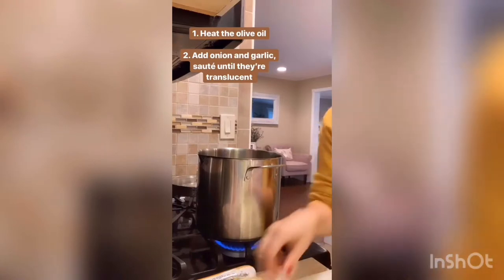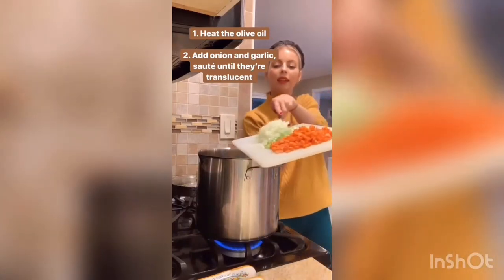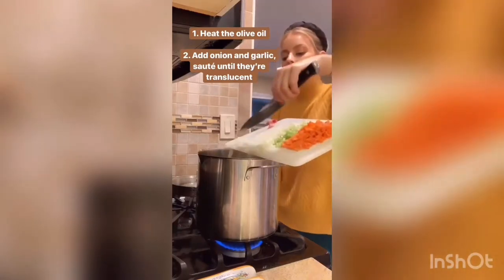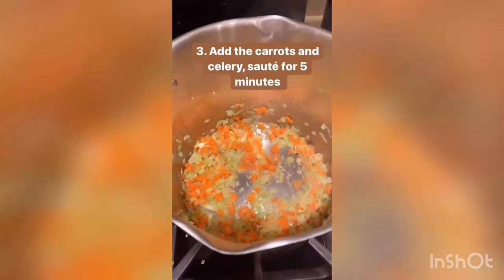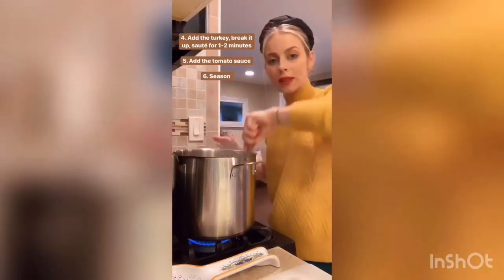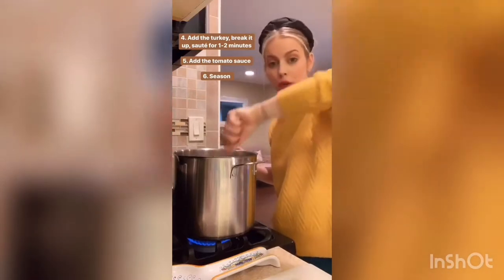I'm warming up some olive oil in the pan. I'm going to add the onion that I already chopped up and the garlic, and let that sauté for a little bit, then add the carrots and the celery. Once all the veggies are going for a few more minutes, I'm going to add the turkey and break it up, sautéing it for about one to two minutes.